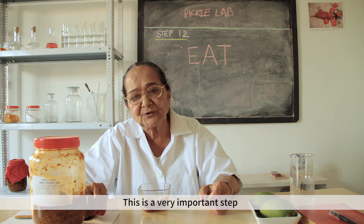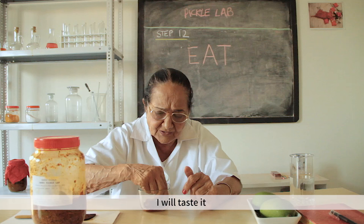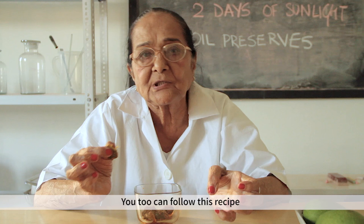Step 12 is a very important step. I have to put a plate on it and add some salt on top. I will follow this recipe every year.